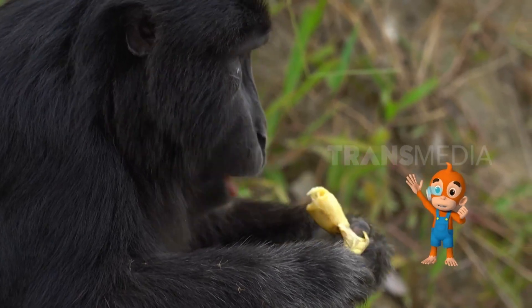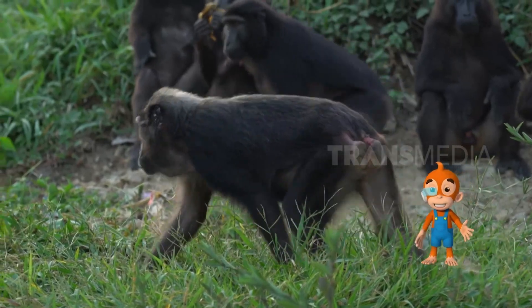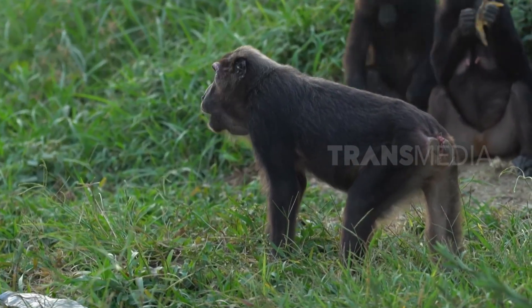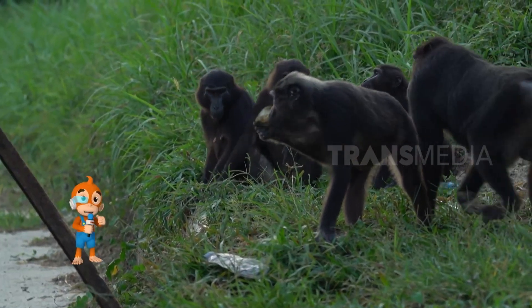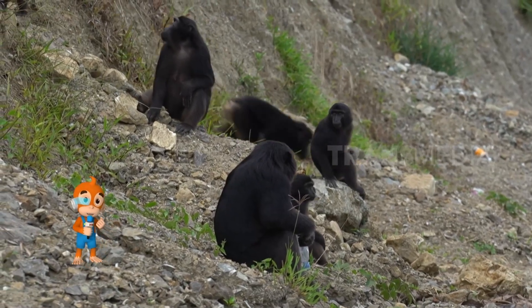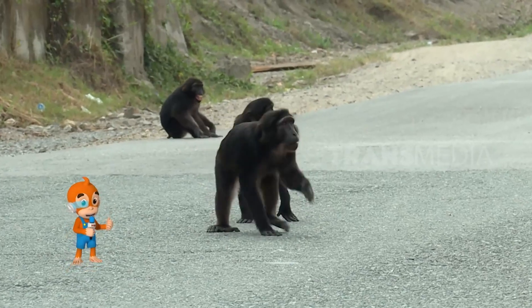Gampangnya, membedakan monyet dengan kera adalah dari ekornya. Kalau punya ekor artinya monyet. Sebenarnya ada beberapa jenis monyet hitam yang ada di Sulawesi: ada makaka Maura di Sulawesi Selatan, dan makaka Nigra di Sulawesi Utara. Semua monyet ini adalah jenis monyet hitam dengan ekor pendek.